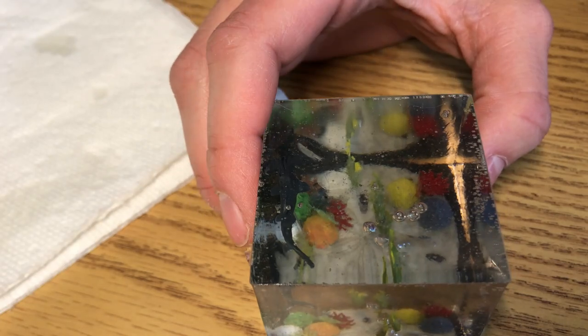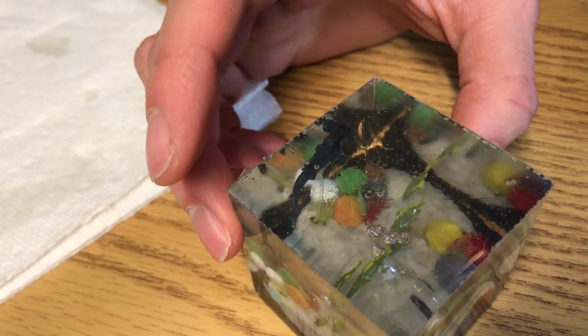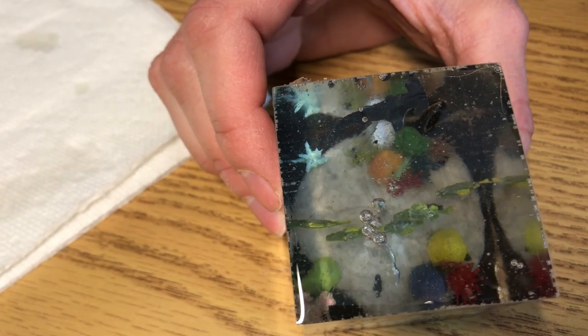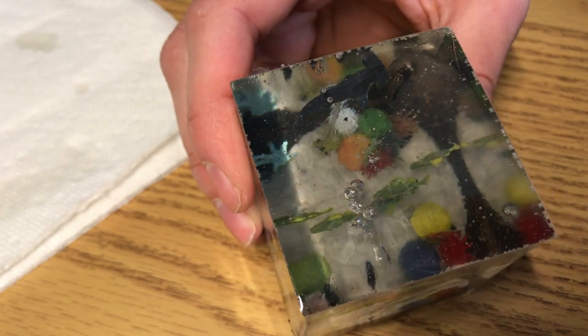I feel like I'm learning a lot from these epoxy projects, but I have a lot to go yet. I need to figure out what plastic to use — apparently this plastic reacted with the epoxy and melted or softened a little, causing it to warp. I gotta figure out how to avoid that. But yeah, super fun to do.